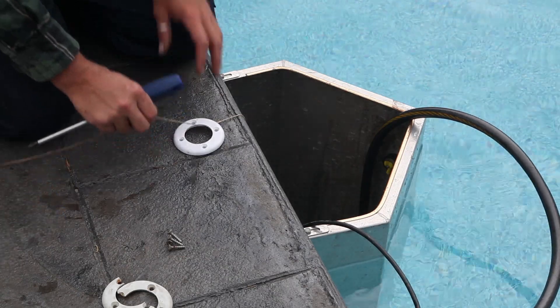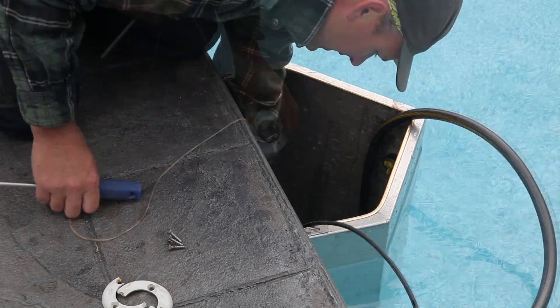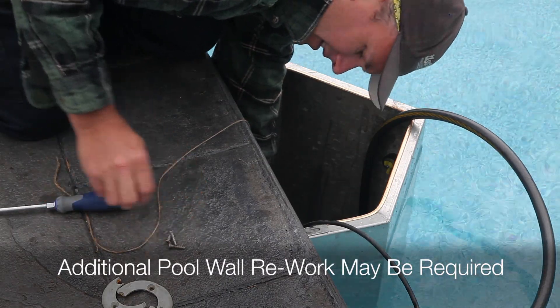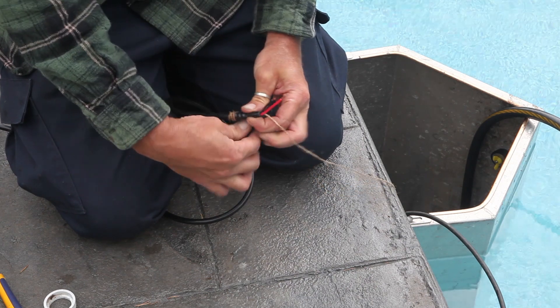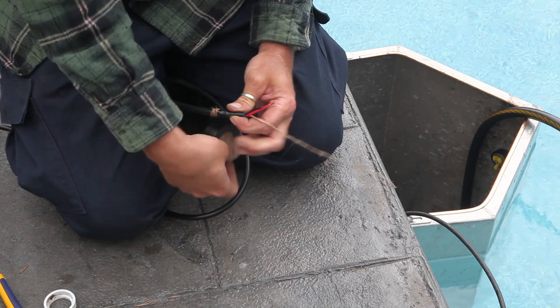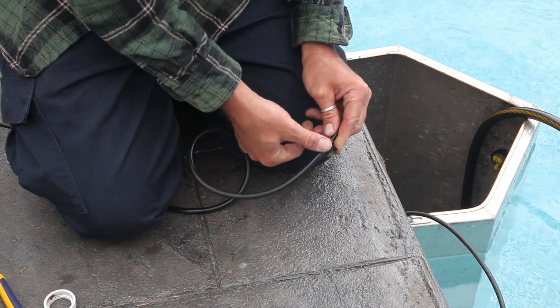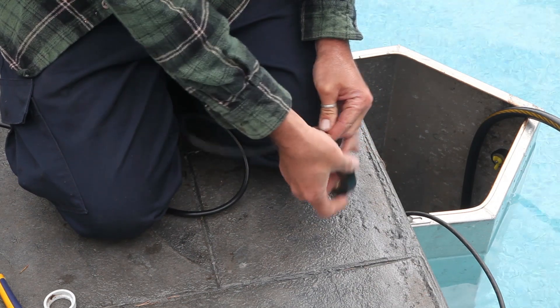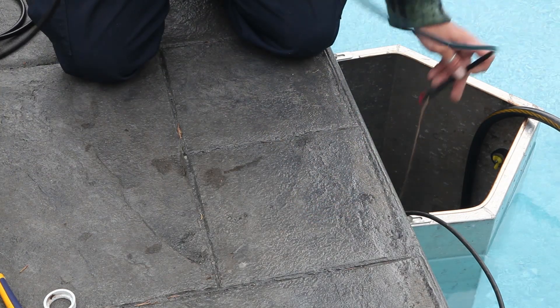Next, thread the ring cap on and secure it with four screws. Then attach the twine you just pulled through to the Trio light wire, and thread it back into the conduit.